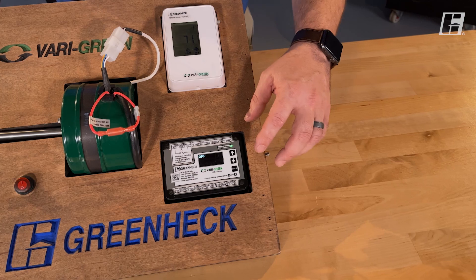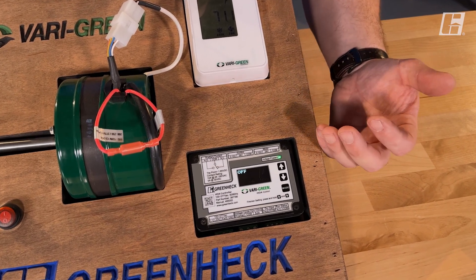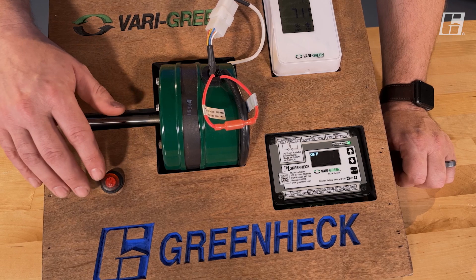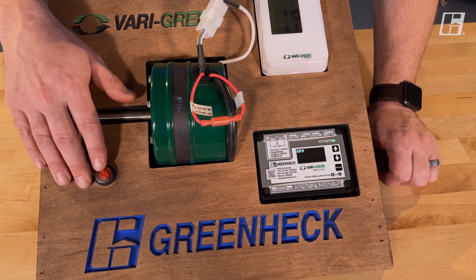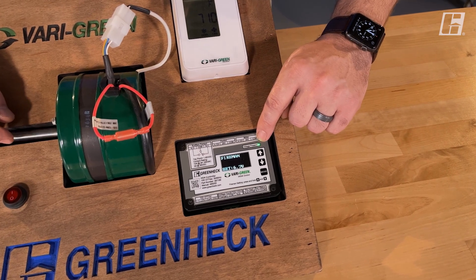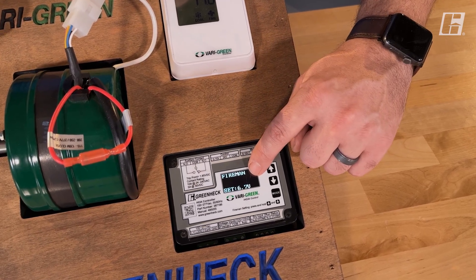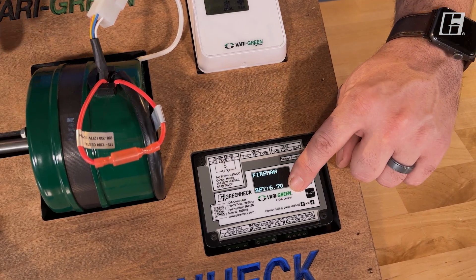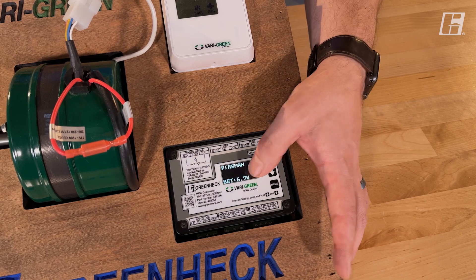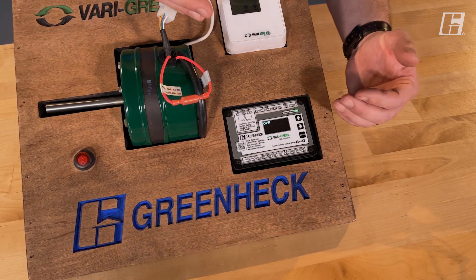There's one more mode and feature to discuss: the override called fireman's. That's a voltage input expecting anything between 12 and 120 volts. I have 24 volts wired to a switch here, representing a carbon monoxide detector or alarm. When CO goes too high, it sends 24 volts to that terminal. You'll notice the LED starts flashing to grab your attention and let you know you're in override mode. The fireman's mode is stated across the top along with the speed it was balanced for. You can pick any speed from zero to 100 percent. As soon as the alarm is cleared and power is removed from that terminal, it returns back to the previous mode.